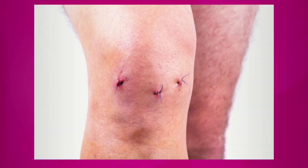Let's show that image one more time — look how fascinating that looks. Those are just three little holes, and that's basically how the arthroscopic surgery is done. No big deal.